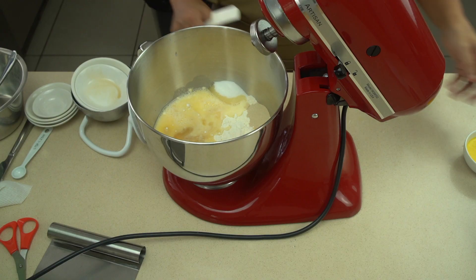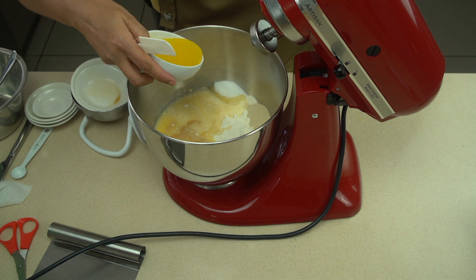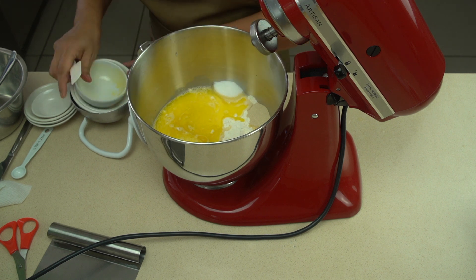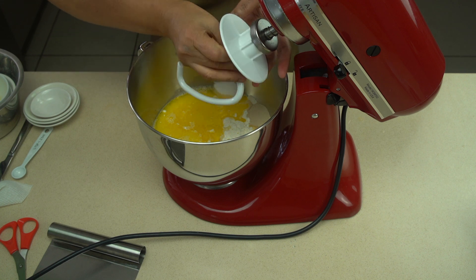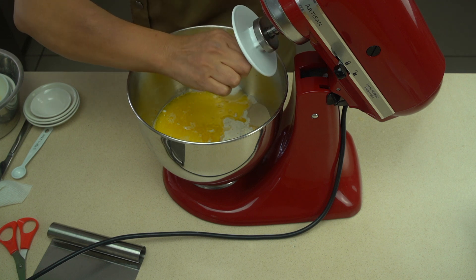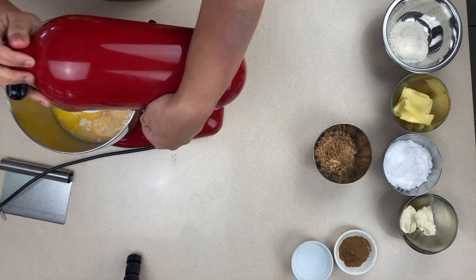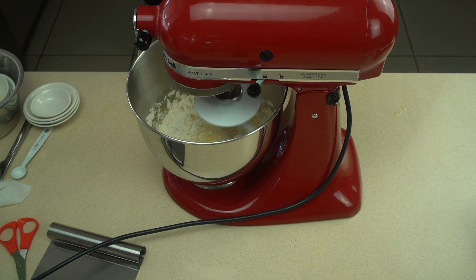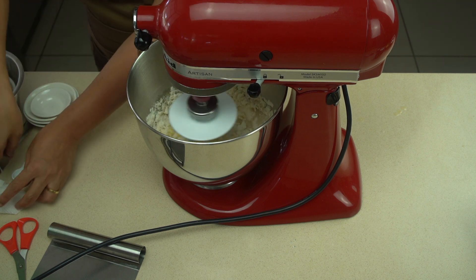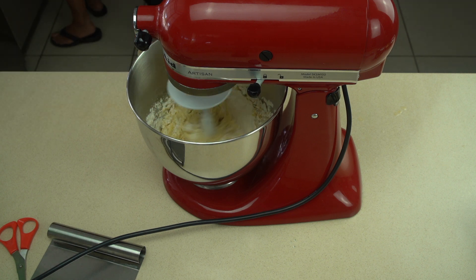Once you've got all of these in — and don't forget the butter, who wouldn't want butter — put in your dough hook and you're ready to start mixing. Start the mix off slow and gently so that you just bring all of the ingredients together, then slowly increase the mixing speed. Total mixing time was about five minutes.